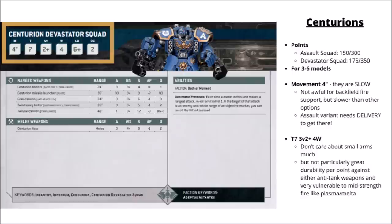Getting into their in-game rules, the Centurions have two different ways to field them: the Centurion Assault Squad and the Centurion Devastator Squad. The Devastators are a little bit more expensive than the Assault Squad — 175 points per three versus 150. With that points cost they are certainly one of the biggest and most high-investment units you can field with Space Marines. It does mean they can be quite efficient for Stratagems, though they are a bit limited as they can't take leaders in the unit.